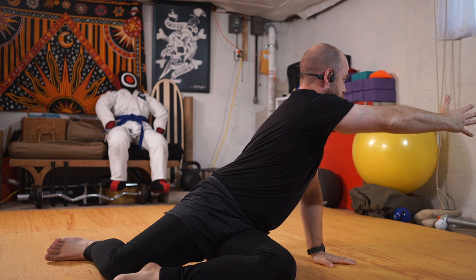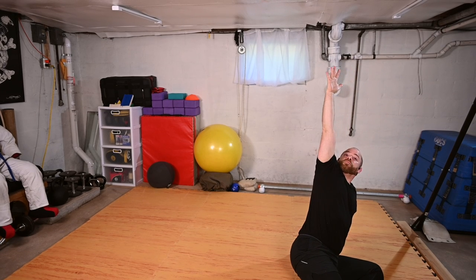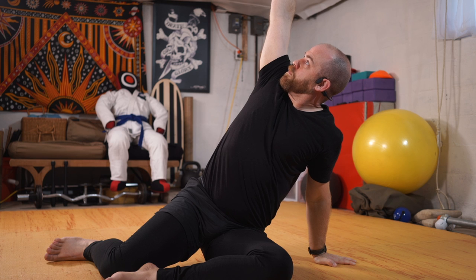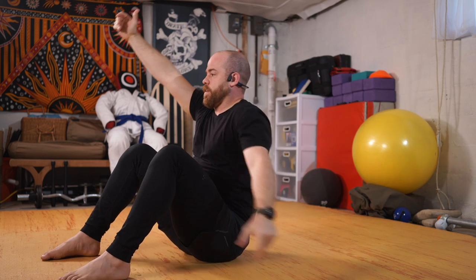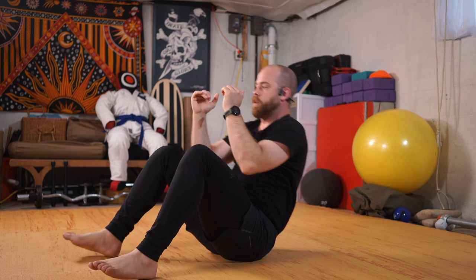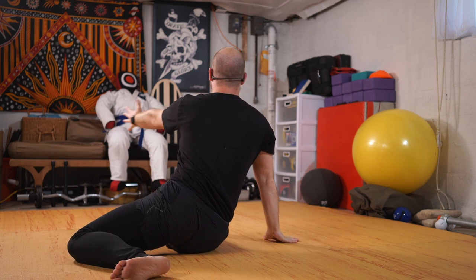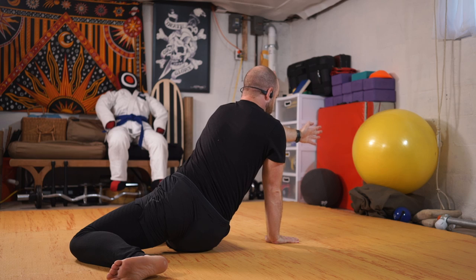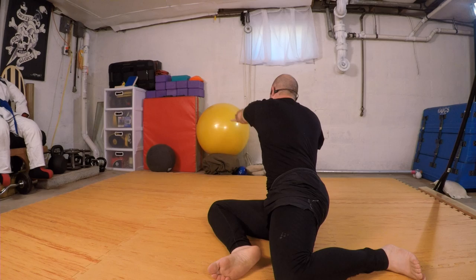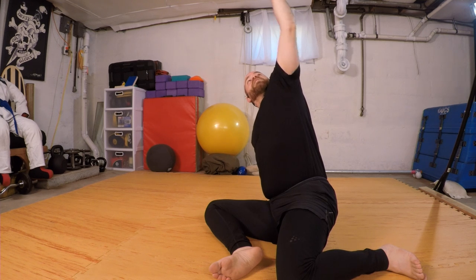I'm going to windshield wiper my knees to the right side. Right hand plants, left arm reaches through, reaching up towards the ceiling. Coming back through center, I'm going to rock back, tucking my chin, coming back to that bridge. Goal post, and rocking forward. Elbows to knees. Swaying to the left, come through my side-bent sit, reaching with the right arm, and then up towards the ceiling. And back through center.